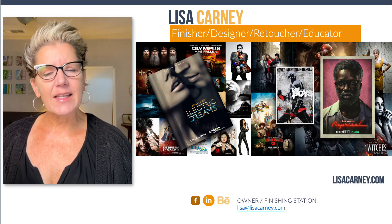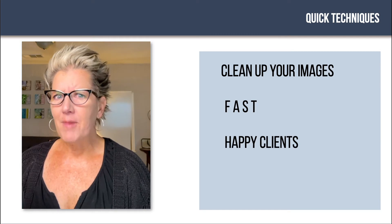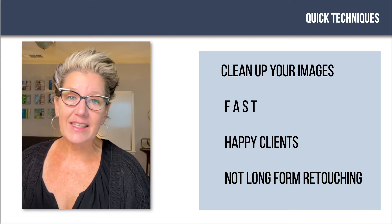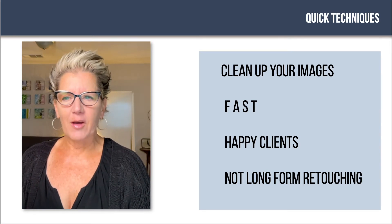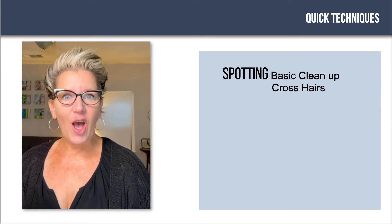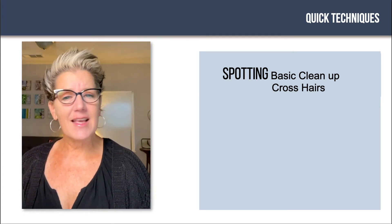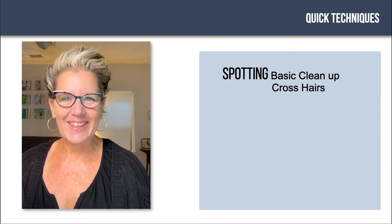I'd like to talk to you about some quick techniques to really clean up your images fast and have your clients be thrilled. This is just a quick down-and-dirty approach, but it's amazing — if you just spend a little time doing a few techniques, how much better your portraiture work can look. I'm talking about spotting, heavy spotting, and crosshairs.